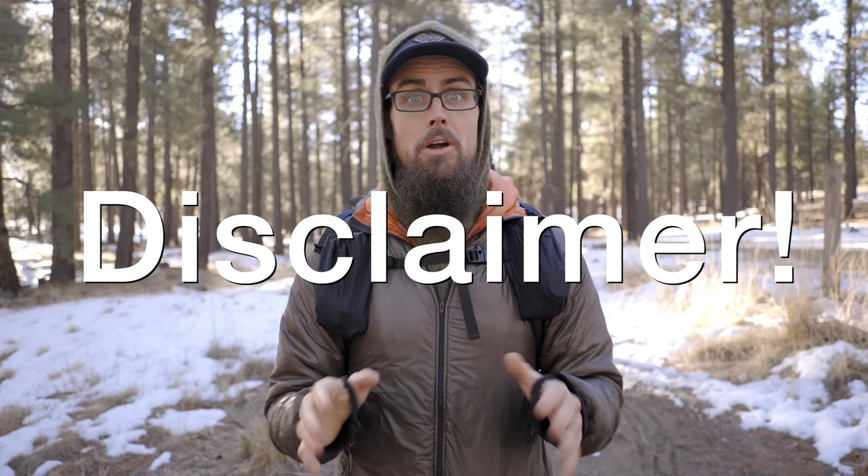Now before I get into the video, a disclaimer. Everybody's comfort level is different. What kept me warm and comfortable on a winter trip might not keep you warm and comfortable on a winter trip. So don't copy exactly what I have, take my word for gospel, get out on the trail, get yourself in a dangerous situation, and then come back and blame me. Please don't do that.